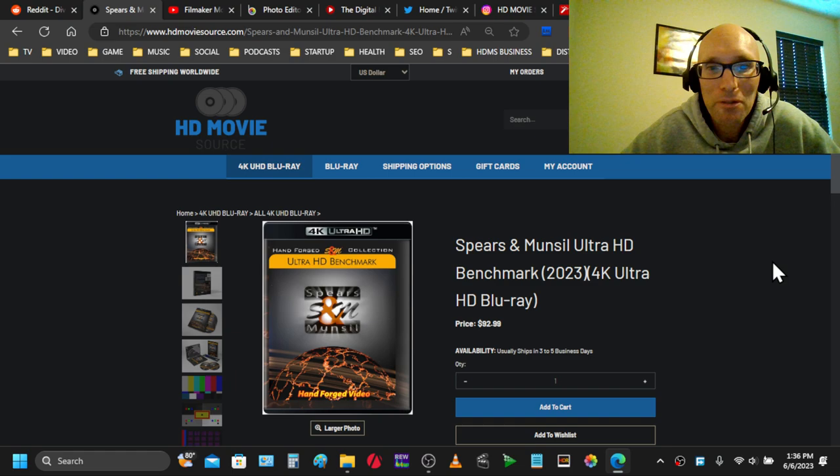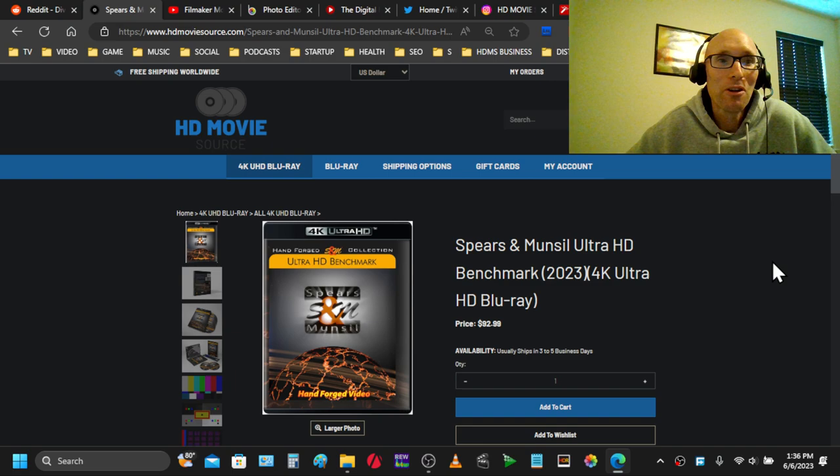Today we are looking at a slightly different method for calibrating a TV: can you calibrate a TV with a cell phone app? How accurate really is it? Can you get some good results from it? Very interesting.